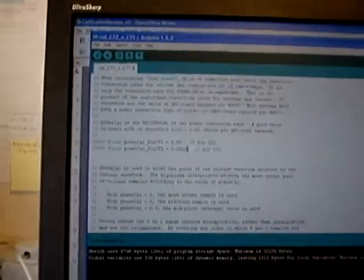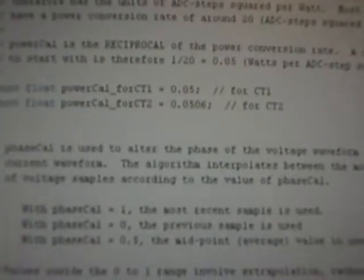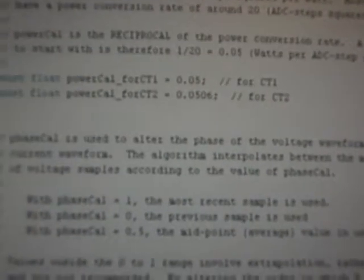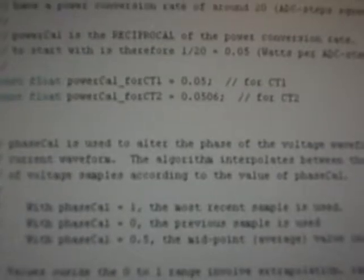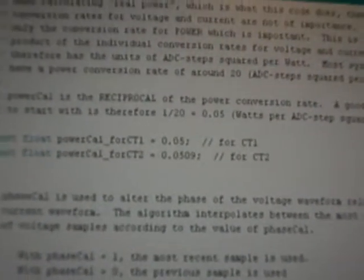So if we go over to the software — I'll just wake up the computer. These are the two cal values. CT1 is set to 0.05; CT2 is 0.0506. So 0.0506 is too small, so I'm going to change that to 0.0509. I've gone up by three parts in 500, and compiled the program.